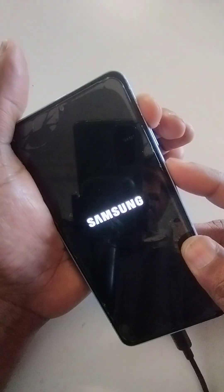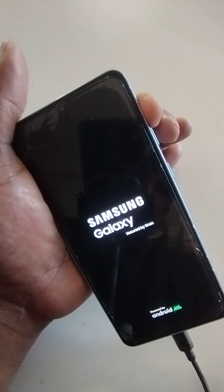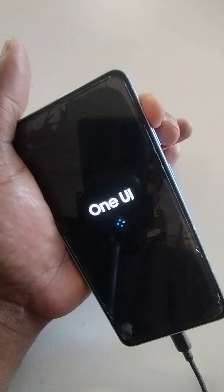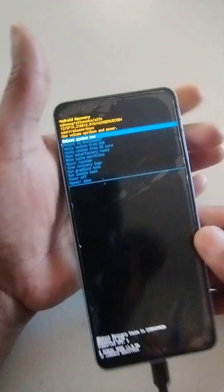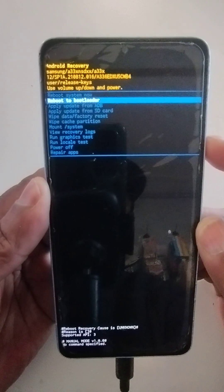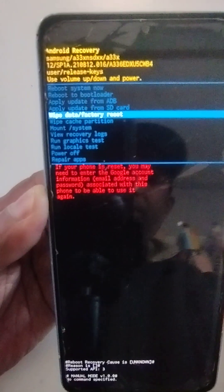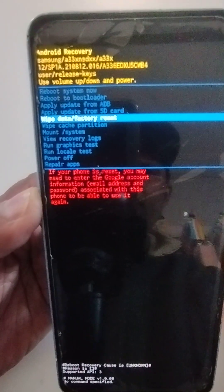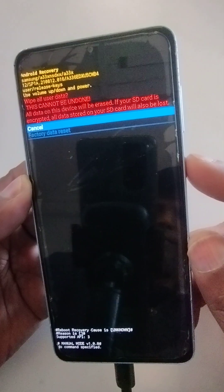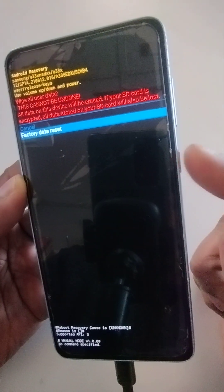Now press the volume up and power key, then leave the power key. You can now use the volume down key to navigate.